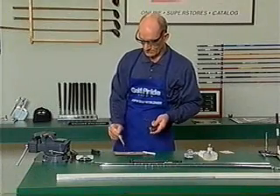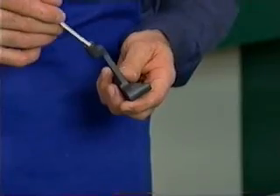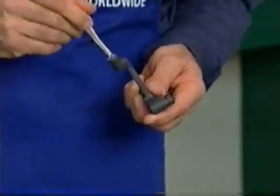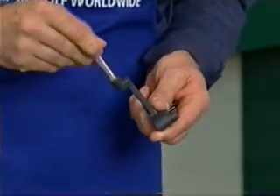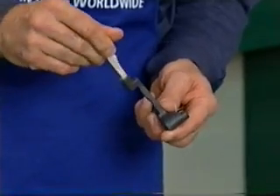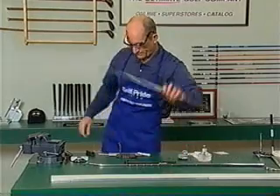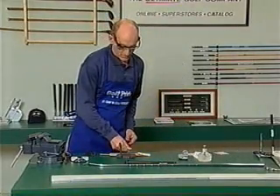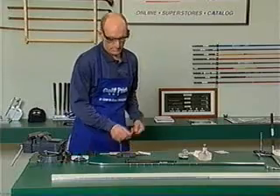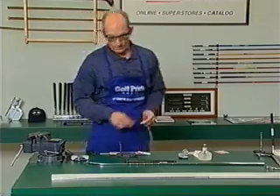All right. Now we should try to be neat because when we're working with a quick cure epoxy that doesn't leave us a lot of time to wipe things up. So as you coat the inside of the hosel, you just want to make sure that you get it fully coated. Set that down and then you can just take your shaft and roll it. You can see I've got a nice even coating all the way around.